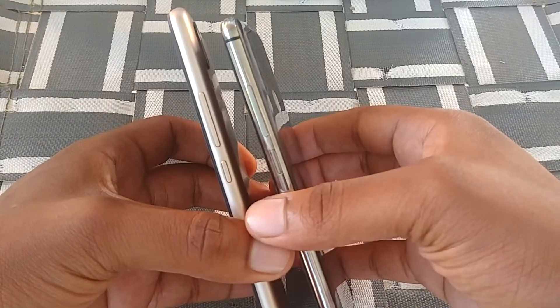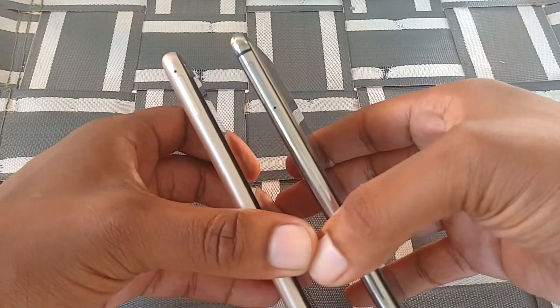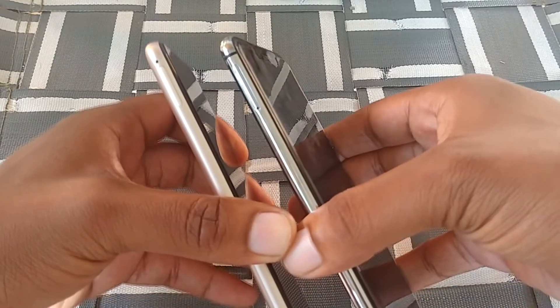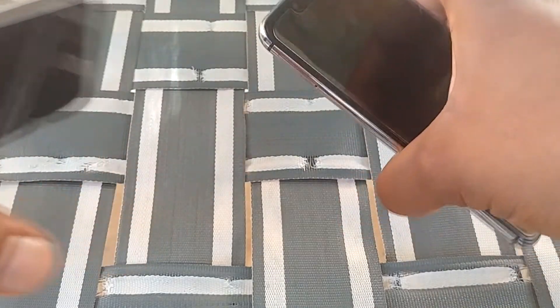Looking at the side of the devices, you have a power button and a volume up and down rocker. On the other side, you have a micro SD card slot and SIM tray slot so you can put your SIM card in and get everything rocking.